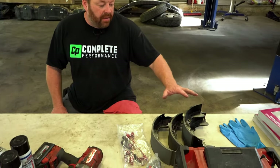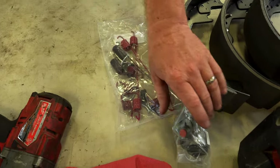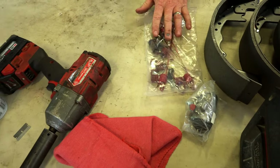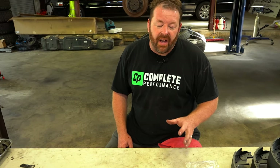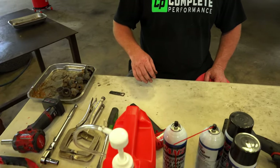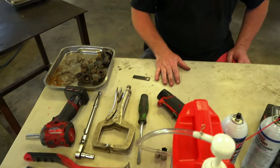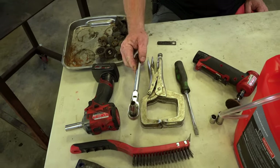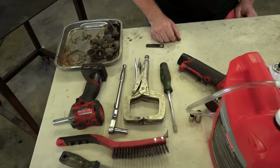I've got a set of brake shoes, a brake hardware kit, and my wheel cylinder. Try and use gloves — the brake cleaner is a pretty harsh chemical, plus this brake dust is not good for you, otherwise you'll be on TV with your mesothelioma lawsuit. Basic tools you're going to need: a 7/16 deep socket and some 13mm sockets.